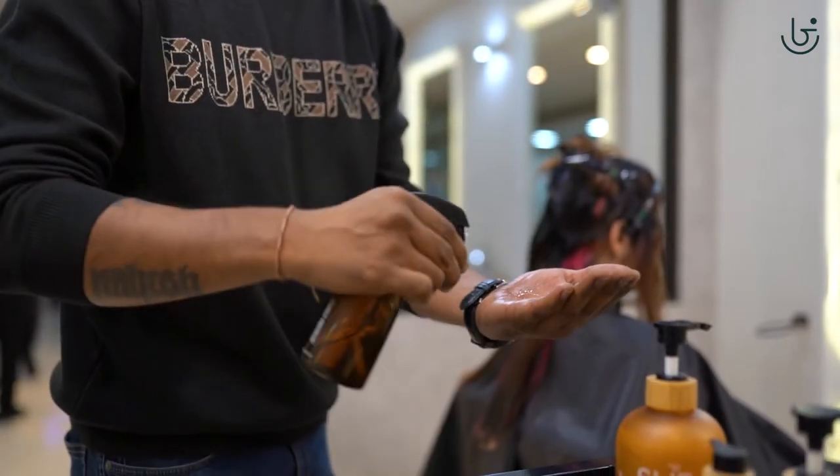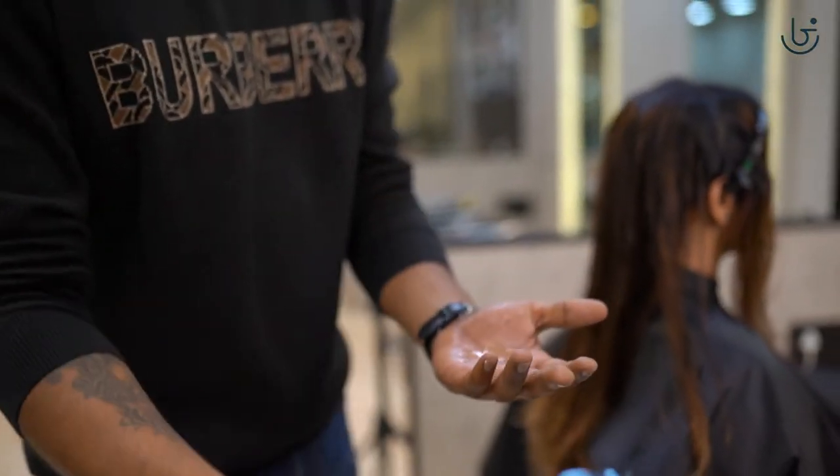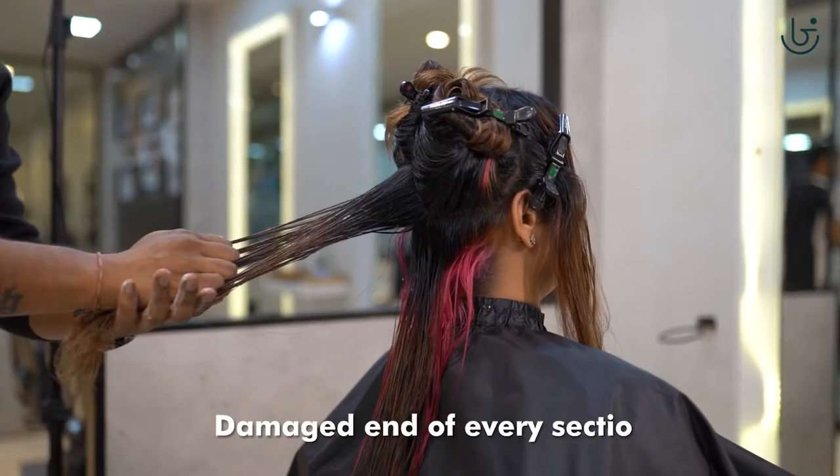The trick to applying the Shia injector is to spray some water on clean hands and spray some Shia injector, rubbing it to create a lather. We apply this to the damaged end of every section.